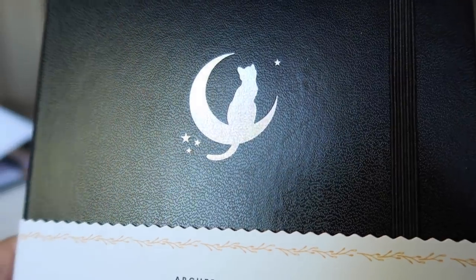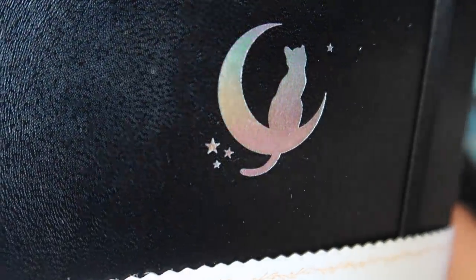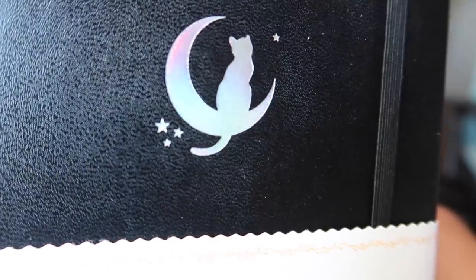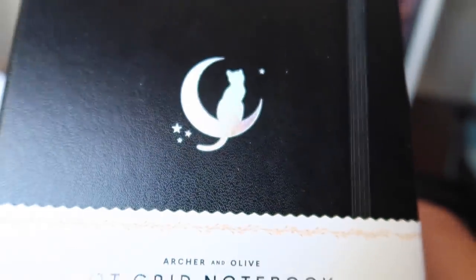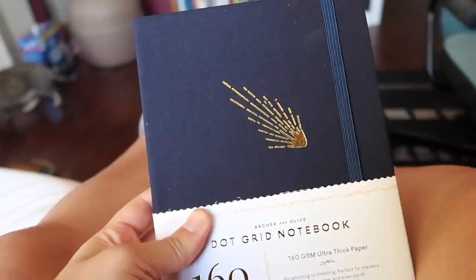I had to check out what Archer and Olive notebooks they sent. I'm already excited for the next notebook. There's one with a cat and the moon, and the pages are holographic — I want all of it. This is also the first Archer and Olive notebook I've had with a leather cover; it feels like leather. Most of the ones I've bought are canvas, which is cool, but it's a magnet for cat hair. They also sent a regular canvas one with regular white pages. I spent the whole morning just playing with pens.